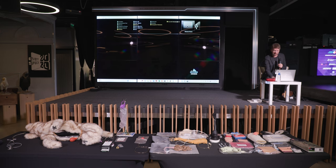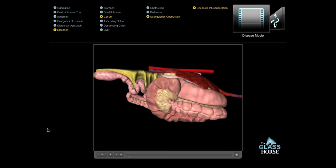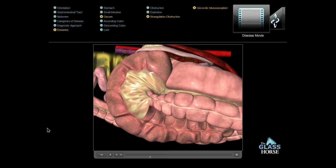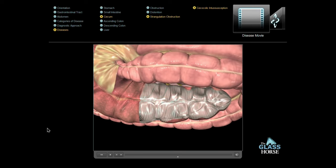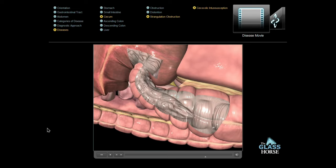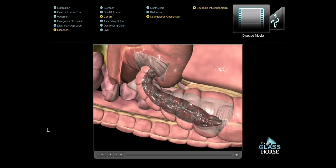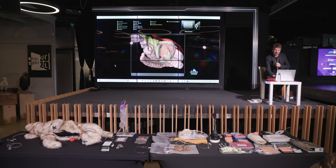First is the disease movie. Cecal colic intussusception is a very uncommon cause of colic in horses, associated with inflammation of the mucosa caused by tapeworm infection. This condition is manifested by invagination of the cecum into the lumen of the right ventral colon. The apex of the cecum first invaginates into the cecal body, and the cecum then invaginates into the right ventral colon. Due to pressure on the cecal blood vessels at the cecal colic junction, the cecum becomes ischemic, and in some cases distention of the small intestine may occur.